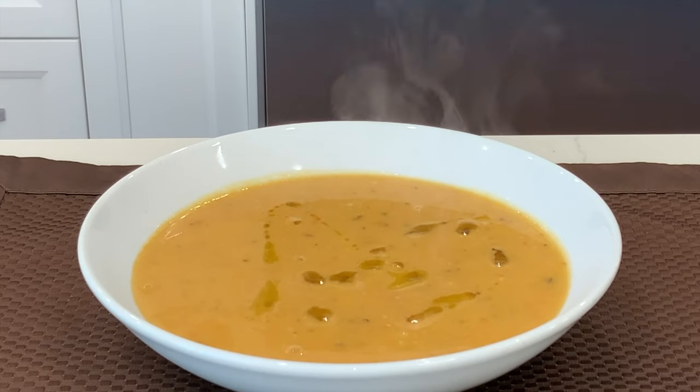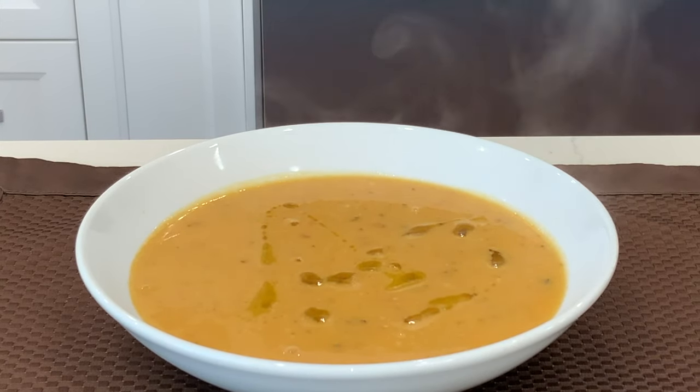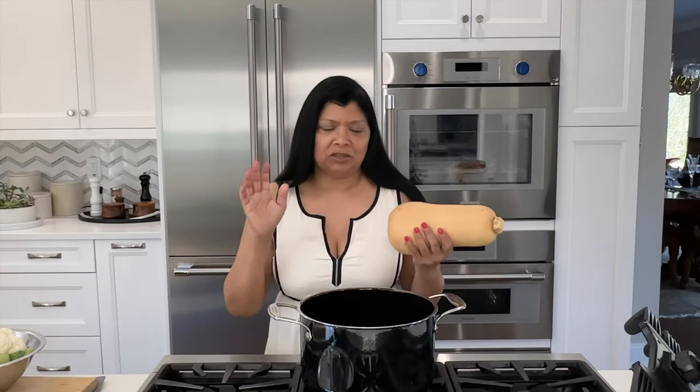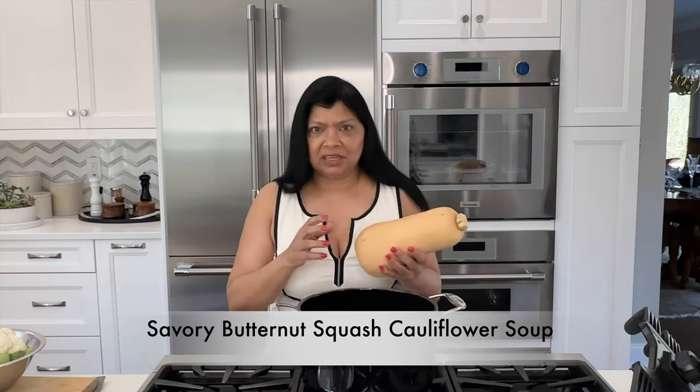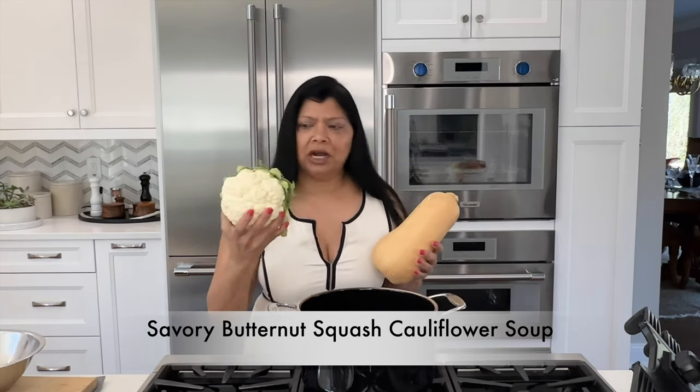Hey beautiful, welcome back to my channel Juliet Kitchen. Yasmin here. Can you guess what today's recipe is? It's warm, it's comforting, it's nutrient dense — it's a butternut squash soup. I have several recipes but this one I wanted to use butternut squash and cauliflower.